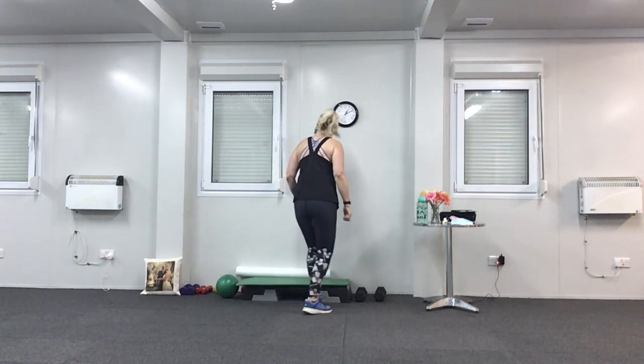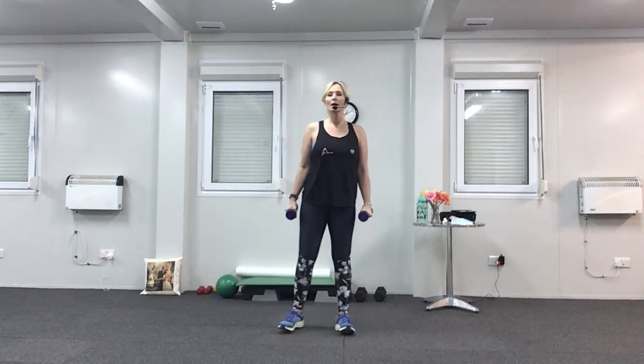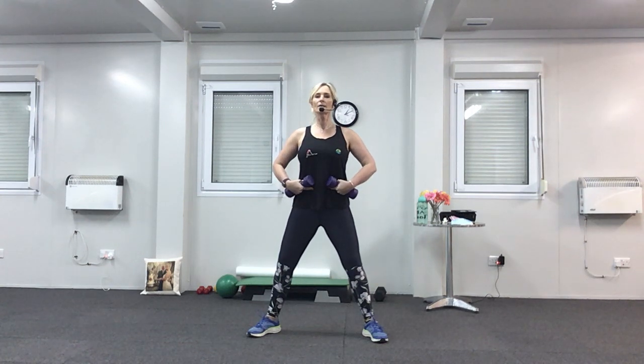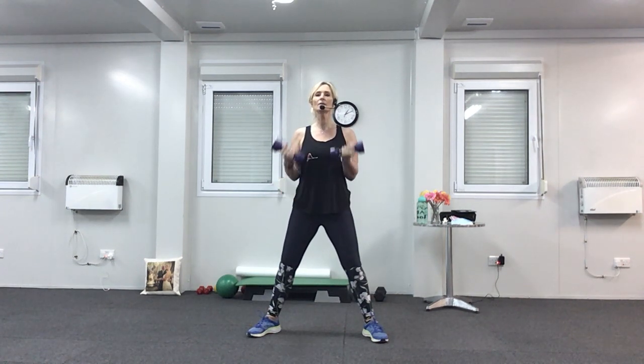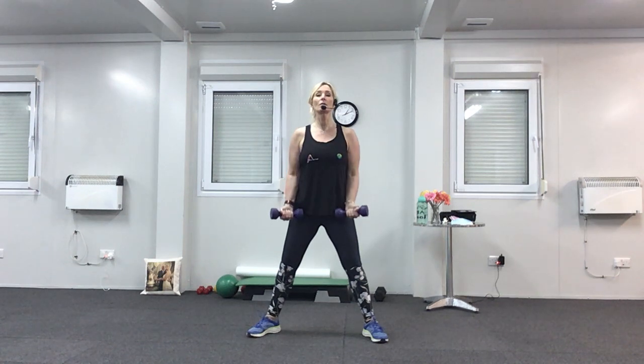We're going to start with a nice easy one — a bicep curl. It works the muscles in the front of the arm, your lifting muscle. You can use heavy ones or light ones — I'll use light ones today. Once you've got your weights, get yourself a nice posture: legs wide, knees slightly bent, suck your tummy muscles in, elbows into your waist, palms of the hands forward. Lifting the weights up to your shoulders — keep breathing, breathing out as you lift, breathing in as you go down. Don't hold your breath; if you get the breathing the wrong way around, it doesn't matter, as long as you don't hold your breath.